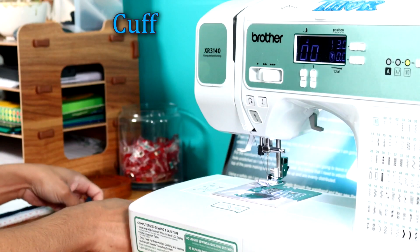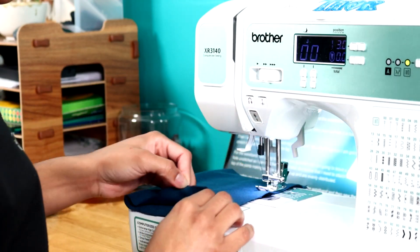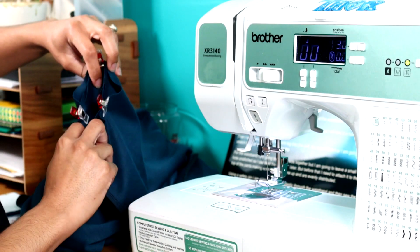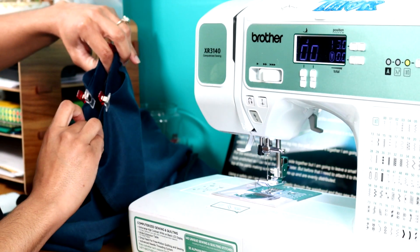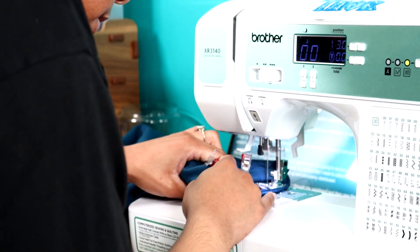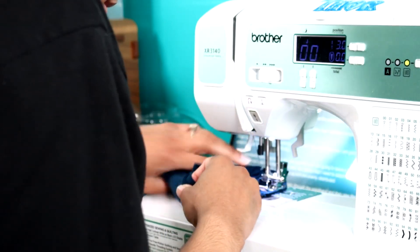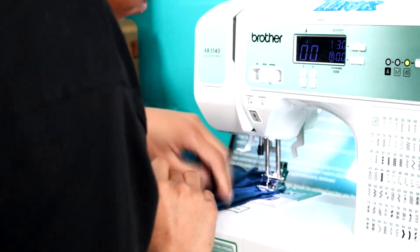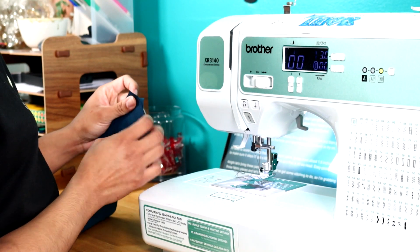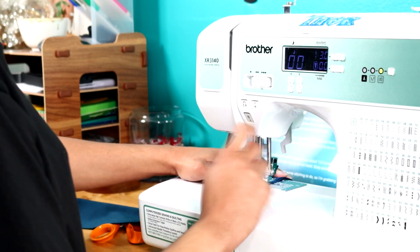For the waistband I'm folding it in half, lining up the notches, and sewing a straight line up on that side. This is going to be the cuff — the shorter side. I've placed the cuff inside the leg, evenly distributed using the notches from the pattern, and I'm sewing everything together making sure to stretch the cuff so it lines up nicely with the leg all the way around, then serge everything. For the waistband I'll sew the sides together but leave a hole on one side unstitched so I can feed the elastic in through later.